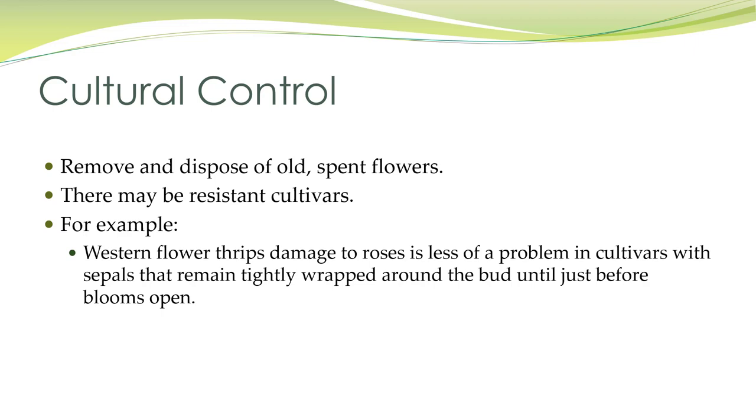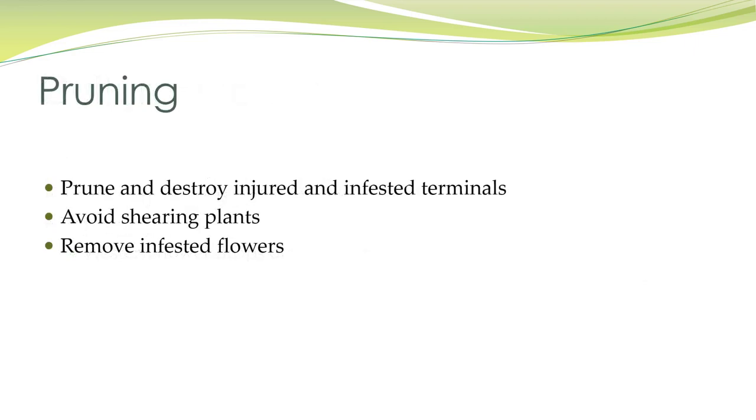Remove and dispose of old spent flowers, and there may be some resistant cultivars. For example, western flower thrips damage to roses is less of a problem in cultivars with sepals that remain tightly wrapped around the bud until the blooms open. Do keep in mind they like white flowers, so white roses are going to be particularly inviting. Prune and destroy injured and infested terminals, avoid shearing plants, remove infested flowers. In interior scapes, remove the whole plant because thrips can spread like wildfire.